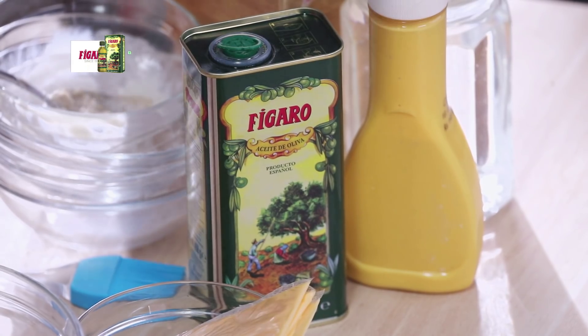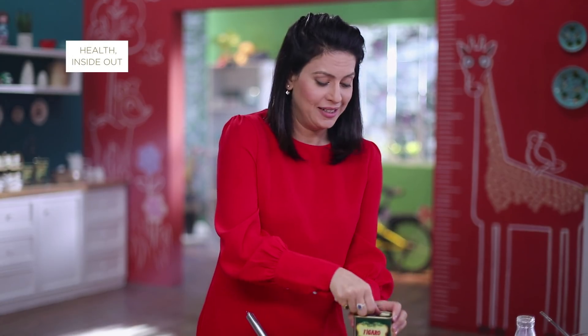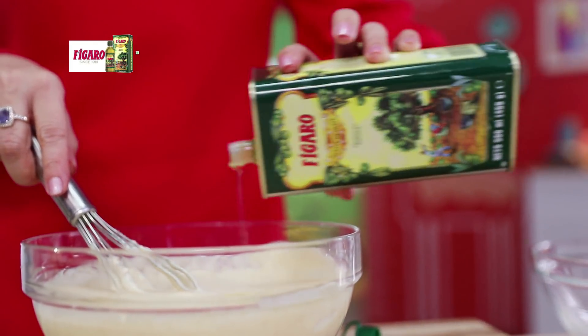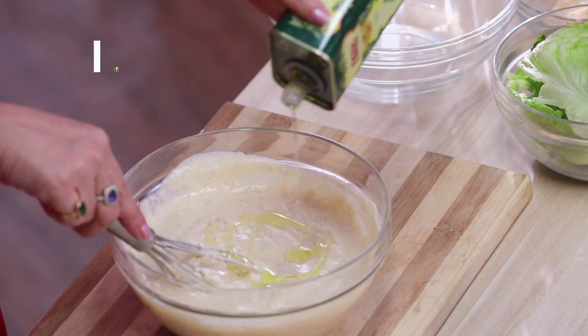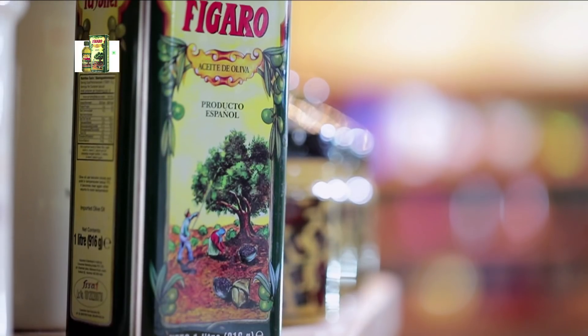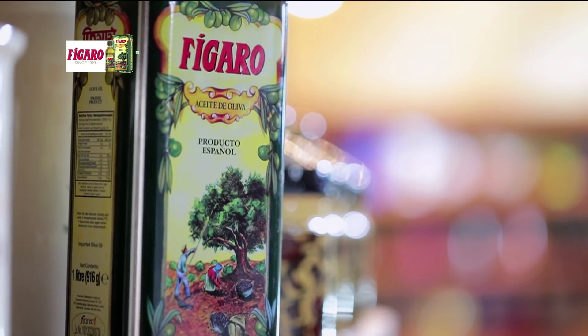Now we will add Figaro olive oil, which is made naturally with cold-pressed technique. This is suitable for all types of high heat cooking, sautéing, frying. So yeh perfect hai. So yeh batter humara tayyaar ho gaya.